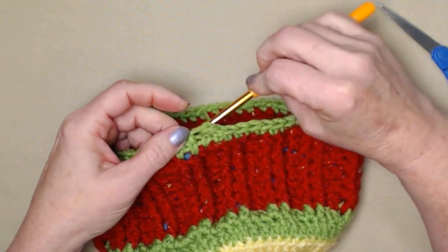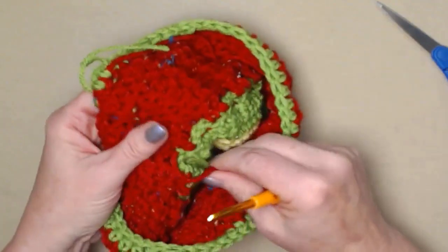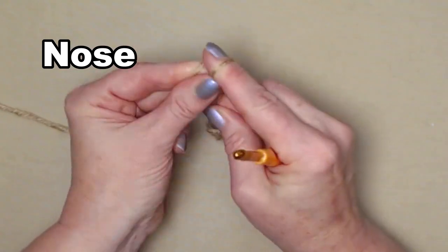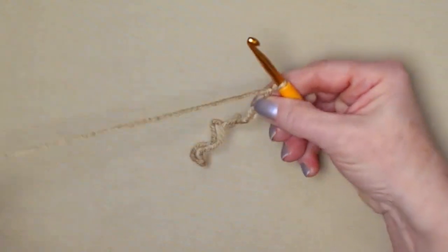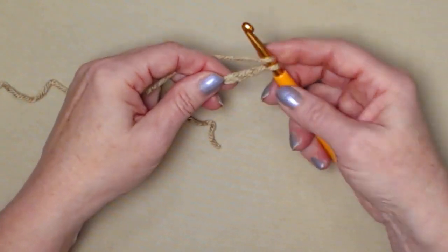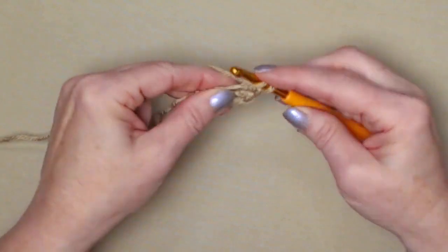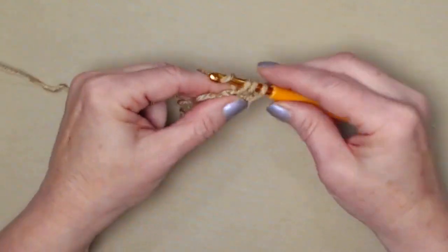Grab that loop and bring it to the back so we have a nice finished edge. Now I need to take a few minutes and weave in all these ends with my needle, and then we're going to make the gnome's nose. Begin with a slip knot and chain three — one, two, three. Now we're going to stitch eight half double crochets in the third chain from the hook. Go in, pull up a loop, yarn over and go through all three.